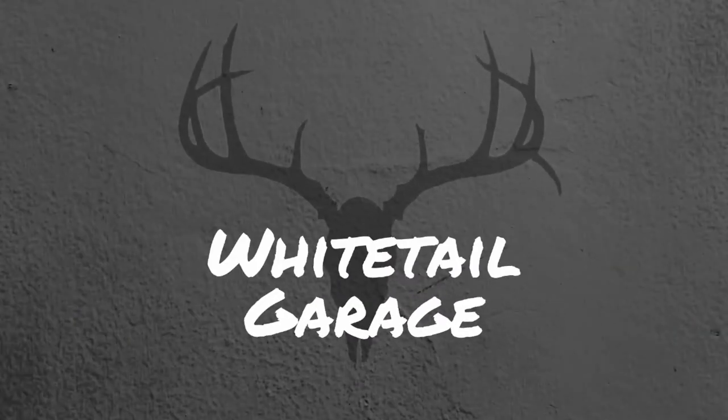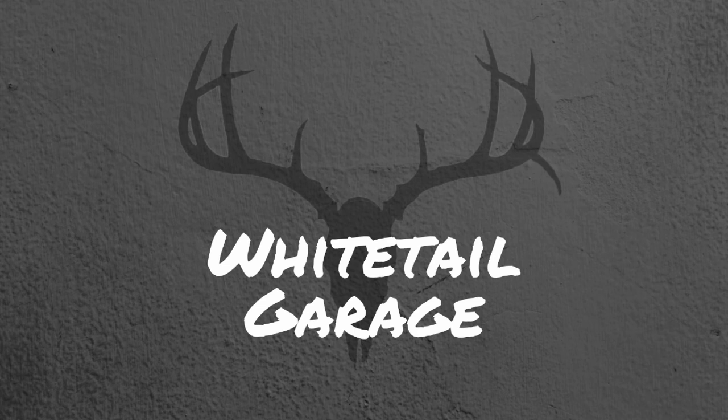Hey, welcome back to Whitetail Garage. This weekend it's still cold outside. I went in and pulled the convertible top out in the sun and I'm going to fiddle with it a little bit. I think it's still 58 degrees outside. I'm going to fiddle with it, do a little bit of things, see if I can get it aligned. It's already been in the sun for about 30 minutes and I can already tell it's getting a little bit pliable. So hopefully we can make some progress on that. Let's jump into it.